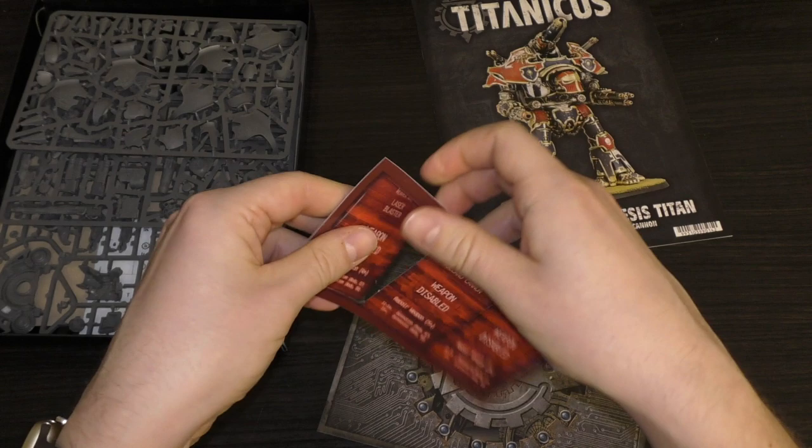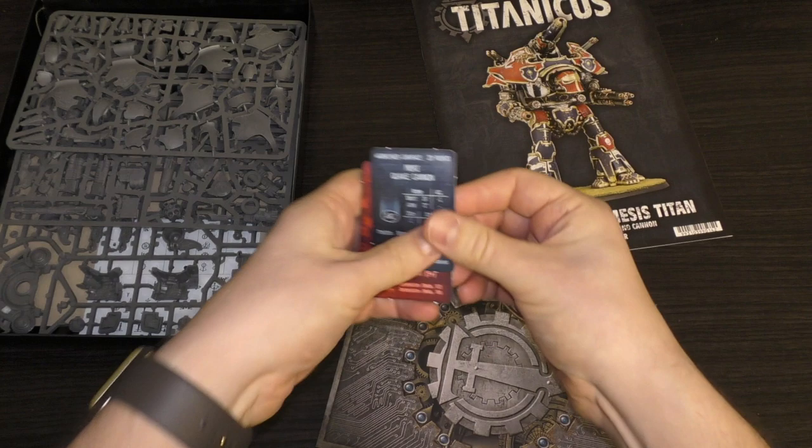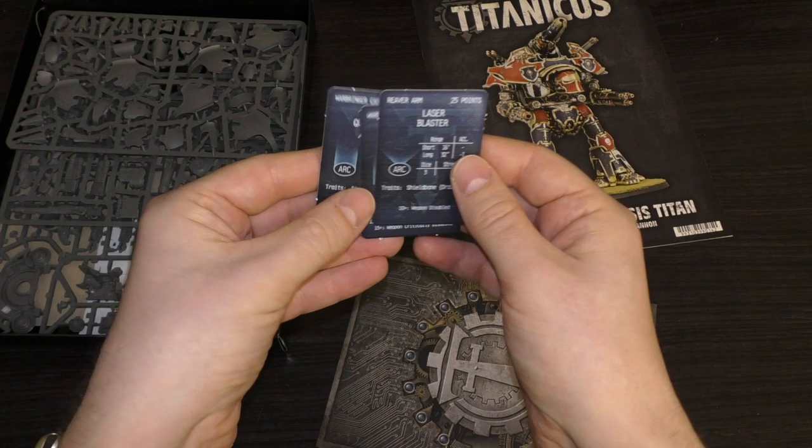So you get these little weapon cards. You've got the Laser Blaster, the Bellicose Volcano Cannon, and the Mori Quake Cannon. The Quake Cannon is a 72-inch range weapon with Blast Five, Concussive, and Quake special rules.